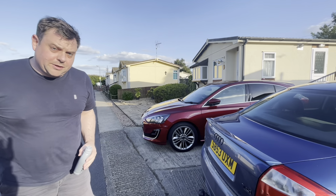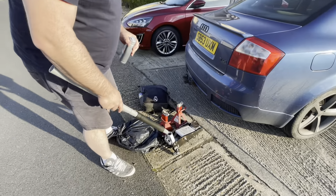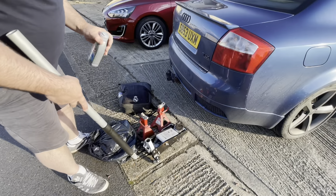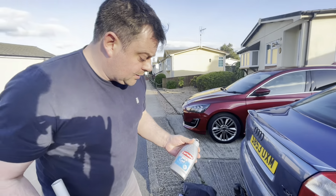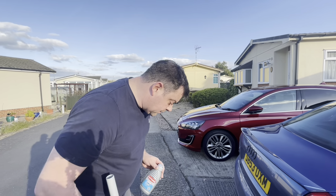So the first thing I want to do before we start jacking this up - this trolley jack we got from Halfords a couple of months ago feels like it's low in oil; it only pumps up at the last bit. While we were picking up the service kit I got some jack oil - I'm going to take the bung out, check the level in it, and make sure it's okay.